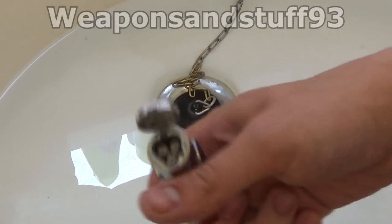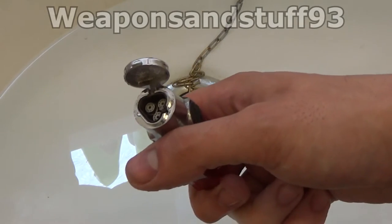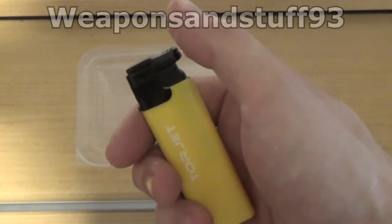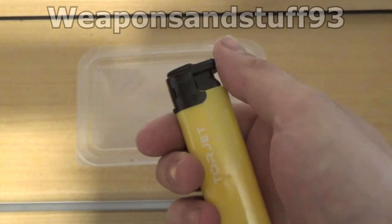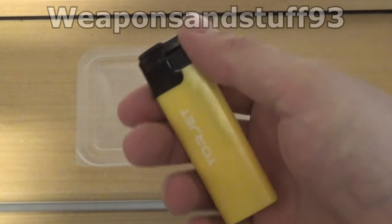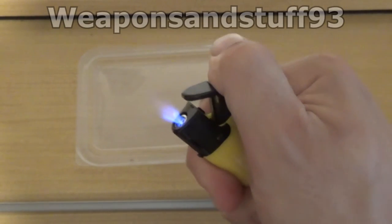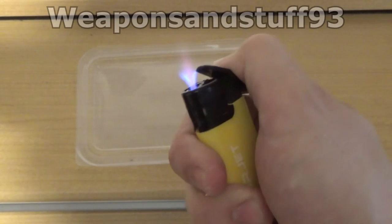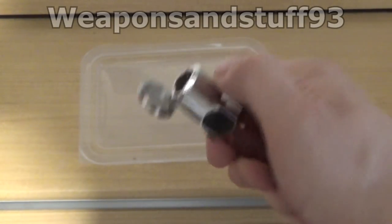I'm going to let all three of these dry off and then try them again. Of all the lighters, the Tour Jet is the first to start reliably lighting — the piezoelectric ignition and all of it was working fine. I think there was water trapped between the gas outlet valve and the piezo electric. As you can see, that's working absolutely fine now. This lighter dried out in about 10 minutes.